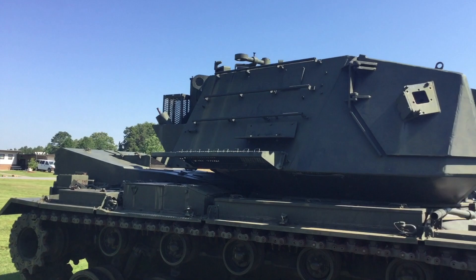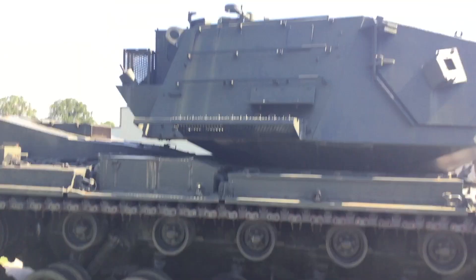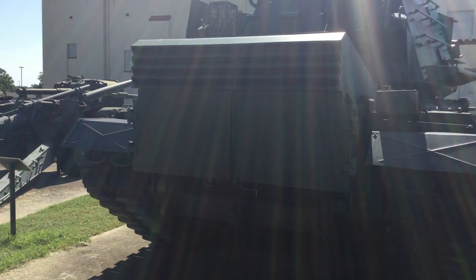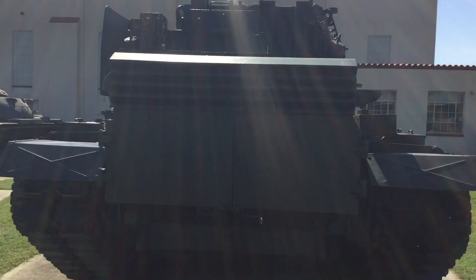One is on display at the Sergeant Alvin C. York State Historical Park in Pall Mall, Tennessee, where its namesake hailed from. Another is located at the Air Force Museum in Danville, Virginia, and one is located at the Arkansas National Guard Museum at Camp Robinson, North Little Rock, Arkansas — the one I am currently viewing.